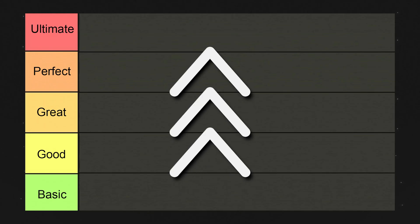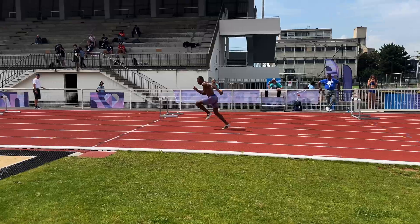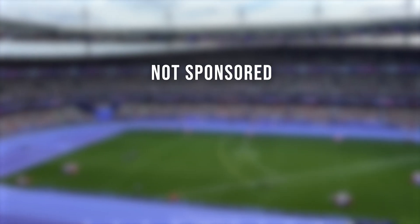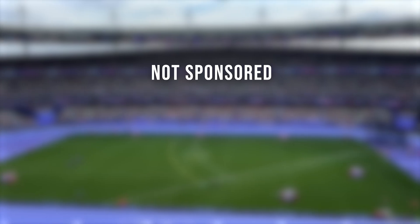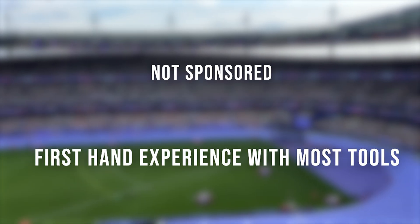By the end, you'll know exactly what tools might be interesting for you to invest in and understand the hidden flaws and benefits of each system, so you can train smarter and more accurately. One note before we start: this video is not sponsored. We are not being paid to say anything about these products, and while we have used a lot of the products talked about here, we did not use all of them.